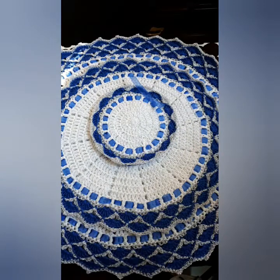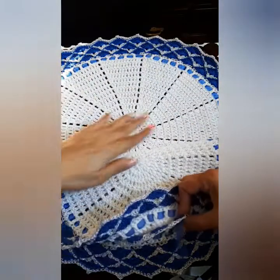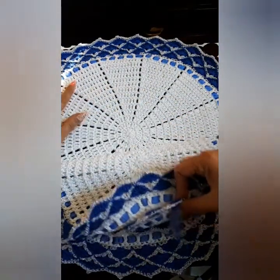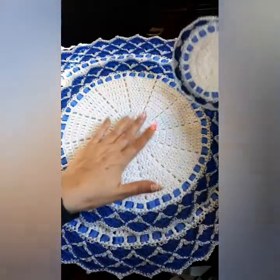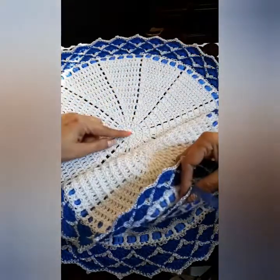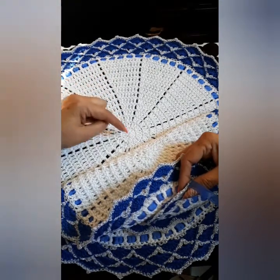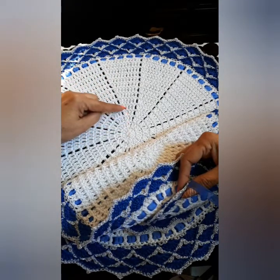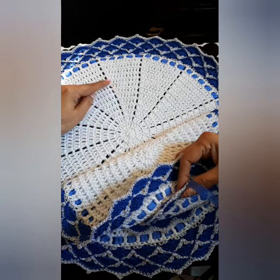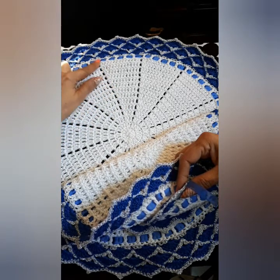I won't do the big table centerpiece because it's the same thing as the small one — the only difference is adding on the rows. The large one has 15 rows, and I did three rows of the royal blue.